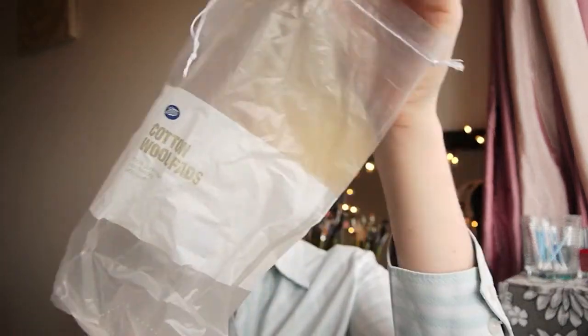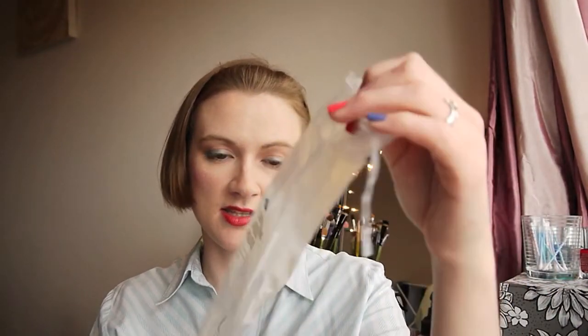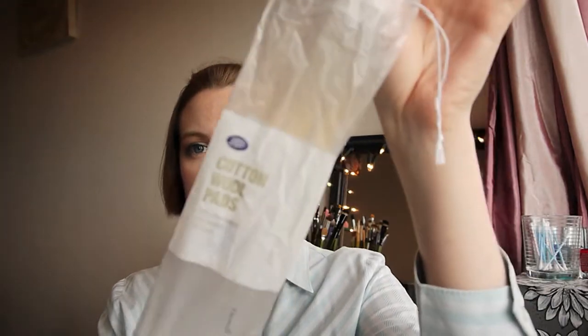Next I have an empty pack of cotton wool pads from Boots. These were 200 pads, they came with two individually wrapped tubes of pads, all used up. Then I have a separate single pack of a hundred cotton wool pads, also all used up.